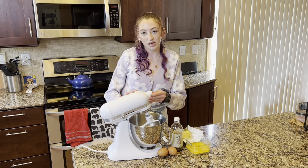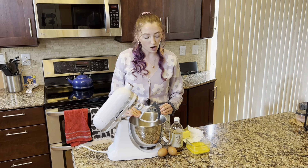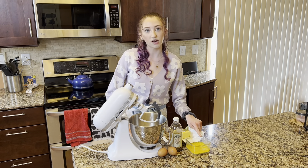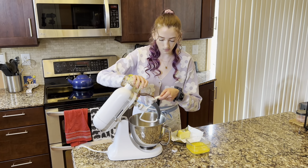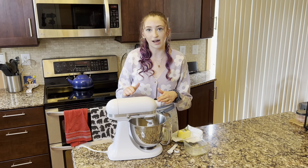Once your mixture begins blooming — meaning colored bubbles rise to the surface and it looks a little bit foamy and bubbly on top — we're going to add in two eggs, one teaspoon of vanilla extract, and half a cup of melted butter, which is also eight tablespoons. Then we'll mix this on medium low speed until just well combined.